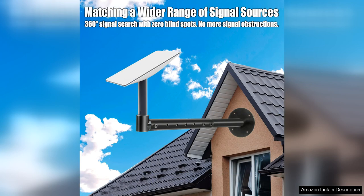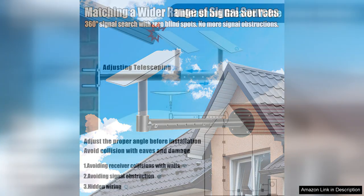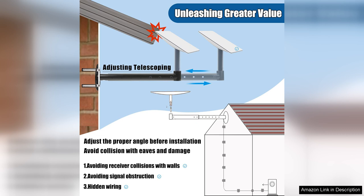One of the standout features is the versatility of the mount. Whether you want to install it on a wall, pole, or roof, this kit has you covered. I mounted mine on a wall, and the sleek design seamlessly blends into my home's exterior.